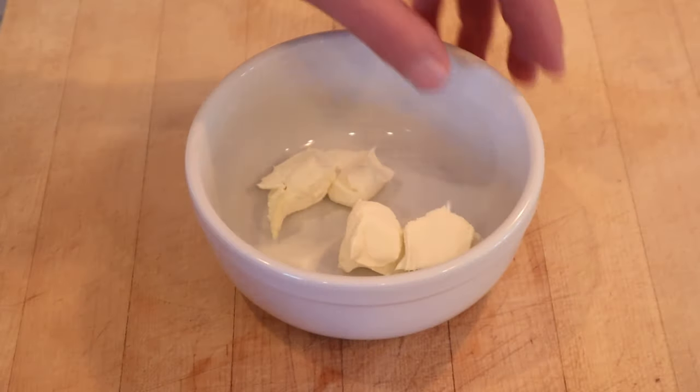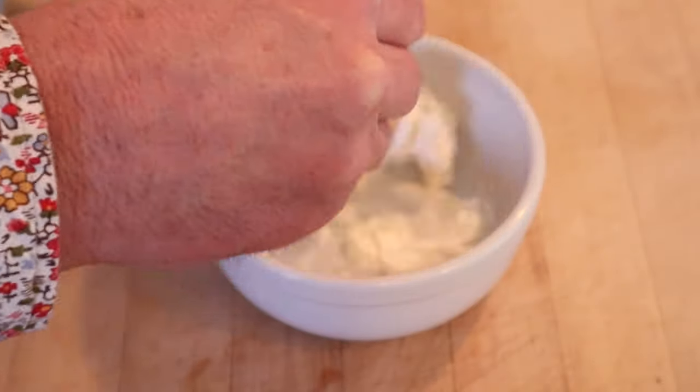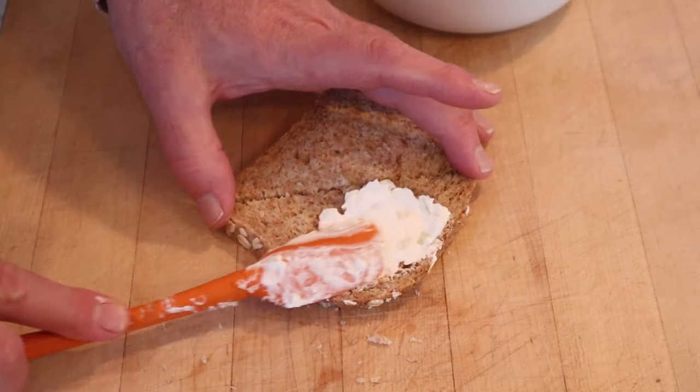We start off with three ounces of cream cheese, to which we add sour cream. Get that mixed up. Now we add grated horseradish, salt, lemon juice, and onion. We're going to put that onto whole wheat bread.